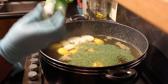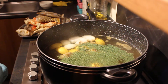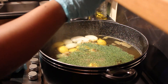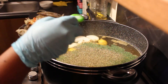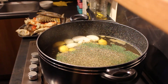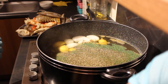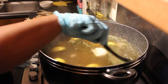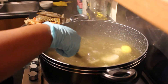I've also got some mixed herbs — dried of course — going in with about two tablespoons of that again. I'm just going to give this a stir and then leave it for a bit to boil and get all those flavors going.